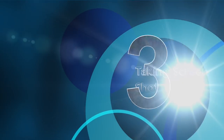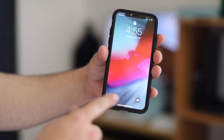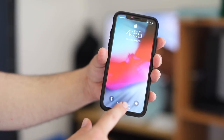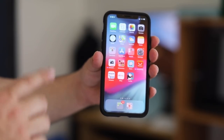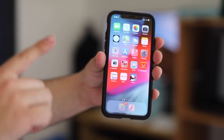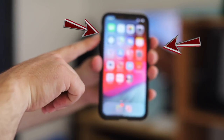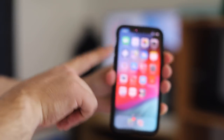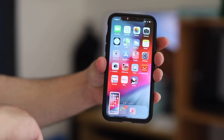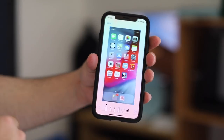The next tip is how to take a screenshot. To take a screenshot is very simple — let me just open the phone. All you have to do is make a quick press on the volume up button and the power button together, and it took the screenshot. Very simple, and then you can just save it or delete it.